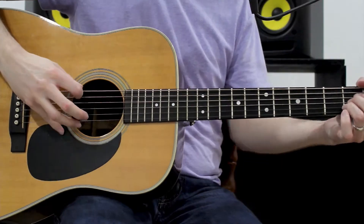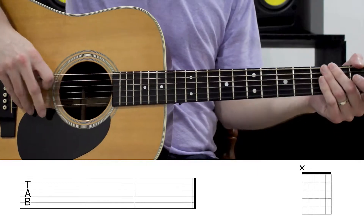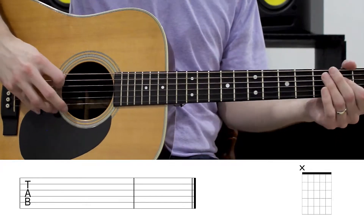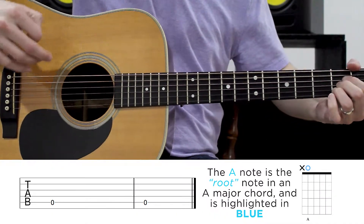Alright, so the traditional way to play an A major chord on guitar is like this. We are going to first skip this low E string — this is just a 5 string chord. The first string that we actually play is this A string, and we want to do it open. That makes sense, right? A string, A major chord. So we've got an open A.